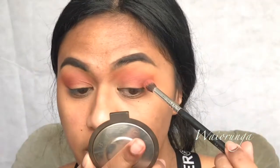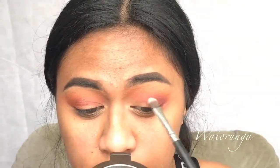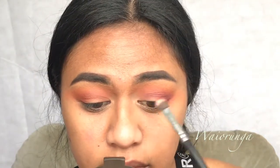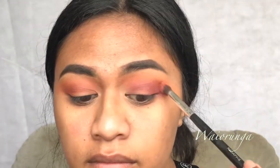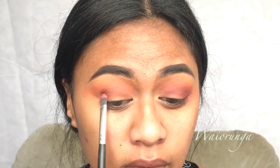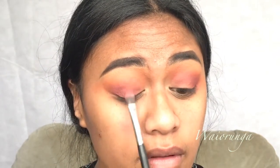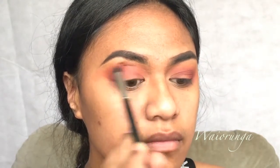We're going to use this purpley tone in the crease. I ended up going in with a flat eyeshadow brush just to place the product right where I wanted, and then I go back with my blender brush to make sure it is all blended out. This look could be worn out to town, to an event, to a function — you could also wear this to your ball. I know it's ball season, so you're welcome.